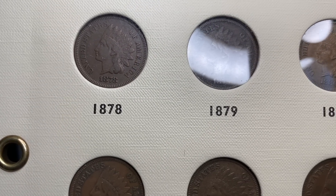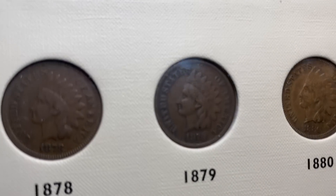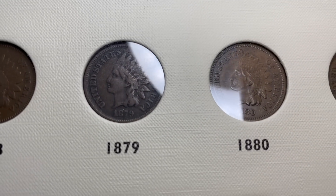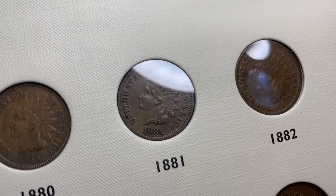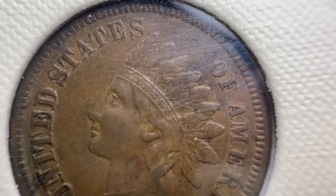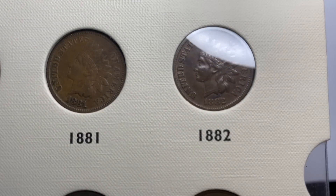Moving on to the 1870s — the 1878 through 1886. If you want nice very fine to extra fine coins on those dates, you can find them oftentimes in the $10 to $20 range, depending a little bit from date to date. That 1881 is really pretty nice — full Liberty and strong feathers, strong date all the way around. You can see when it pops up compared to the others just how nice it is.